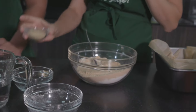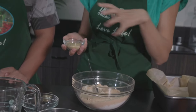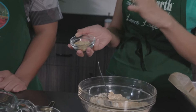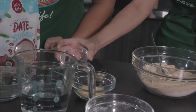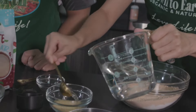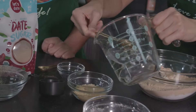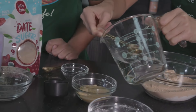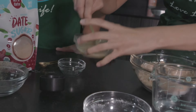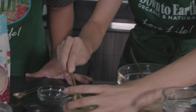Now we're going to make a flax egg. Basically, to make our brownies free of eggs, we're going to use two tablespoons of flax meal — flax seeds that have been ground up, which we also sell in our bulk department. Then we're going to add about five tablespoons of water. The ratio is always one tablespoon of flax meal to two and a half tablespoons of liquid. In this case I'm using water.